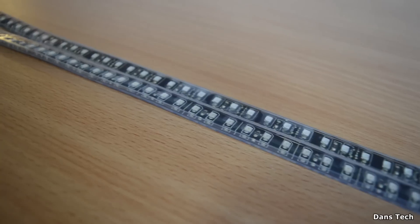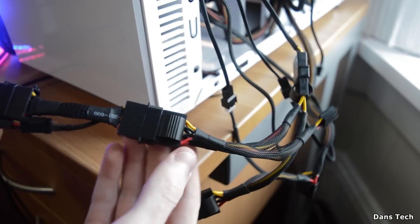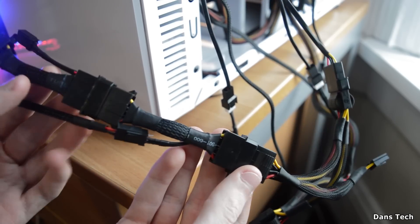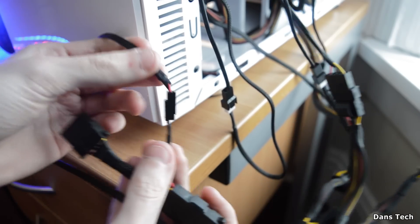These are the LED strips — 144 SMD LEDs per 120cm strip. To power these you do need to plug them in via Molex. I've gone with using the conversion cables so I can plug them into the Molex.